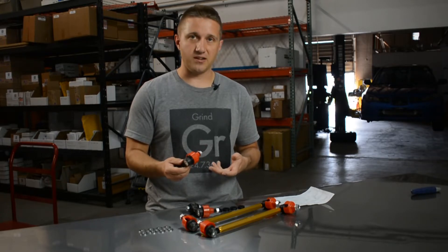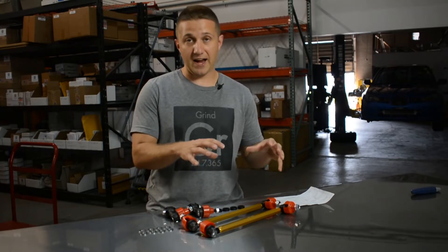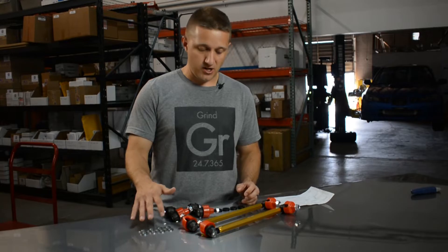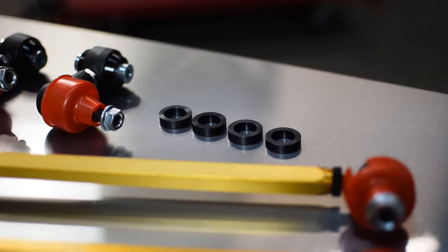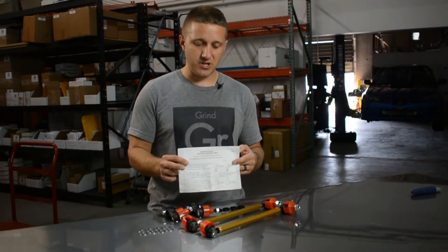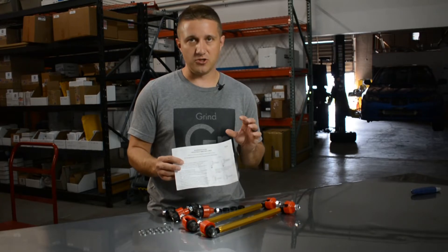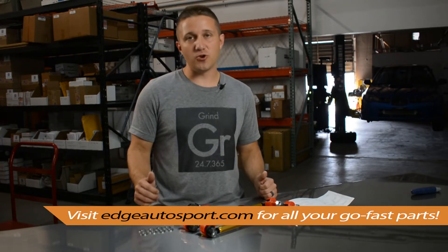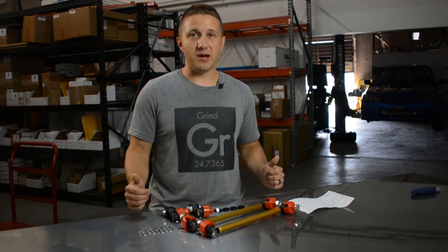As you can see, it's just a couple of end links per axle — two for the front, two for the back — along with all the necessary hardware, washers, and spacers to make the install go as smoothly as possible. They even include a guide on the basics of how to set up your sway bar for the proper setup. Thanks for checking out the video — if you have any questions, let us know in the comments below. The link is in the description and we'd be happy to help you out.